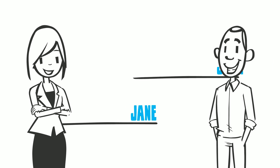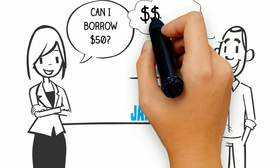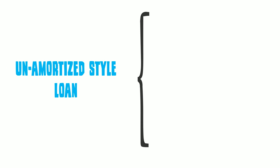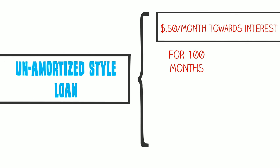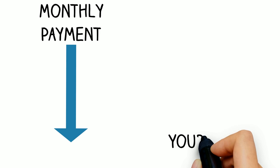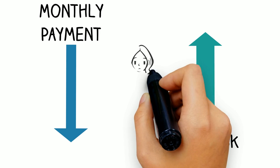Allow us to simplify it even further. Let's say you needed to borrow $50 from a friend, and that friend charged you 50% interest to borrow that $50 over a 100-month span. With an un-amortized-style loan, you would pay $0.50 a month toward the interest, but you'd also be required to pay back the $50 in one lump sum at the end of the loan period. So while the monthly payment would be low, the risk would be much higher for you in the end.